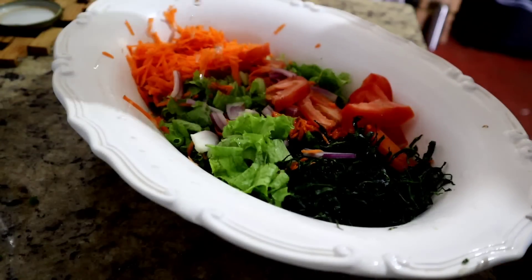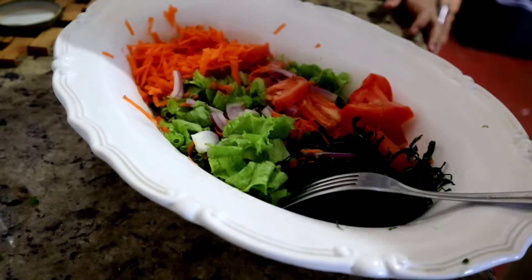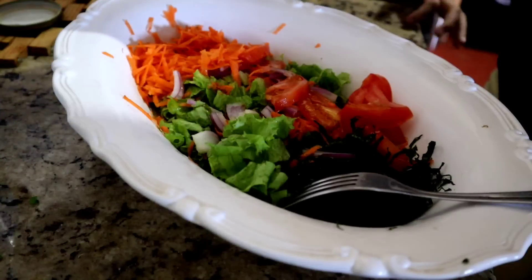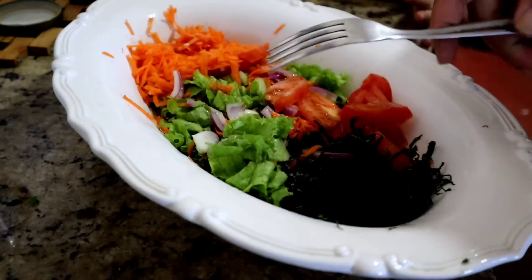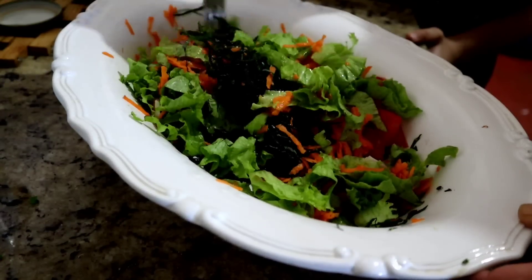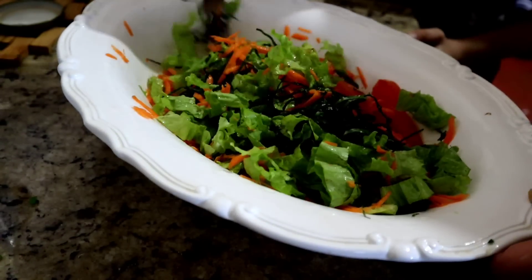Vou botar um vinagrezinho. Tá pronto o papá! Agora nós vamos papar. Um pouquinho de sal — Mamãe fala 'sale', mas é 'sal', tá? A mania da mamãe de falar 'sale'.